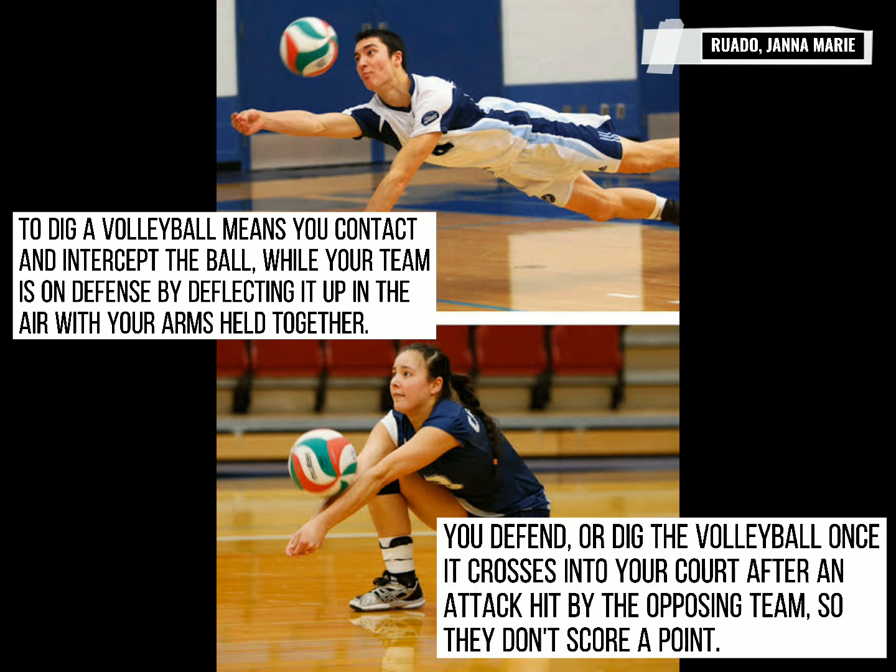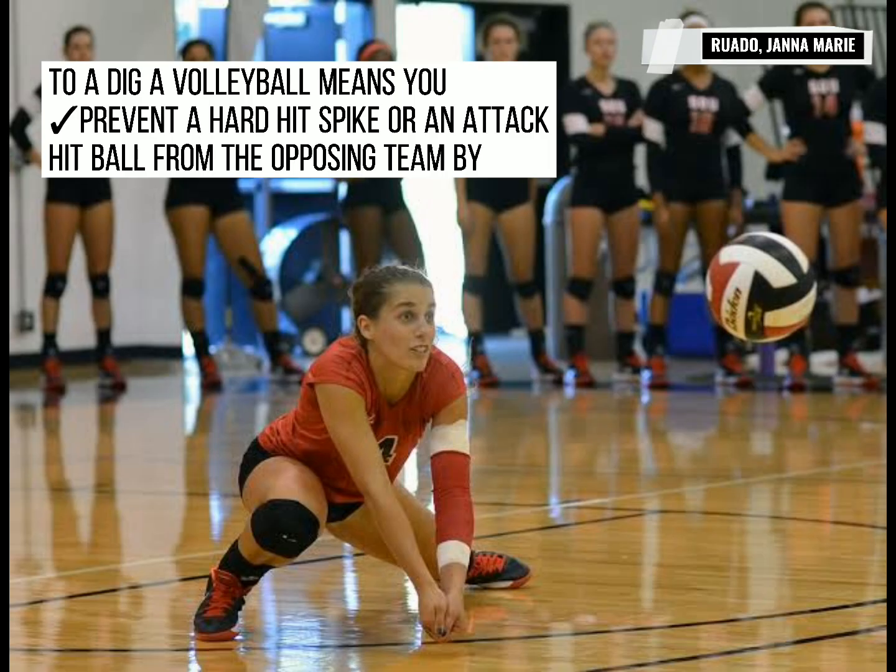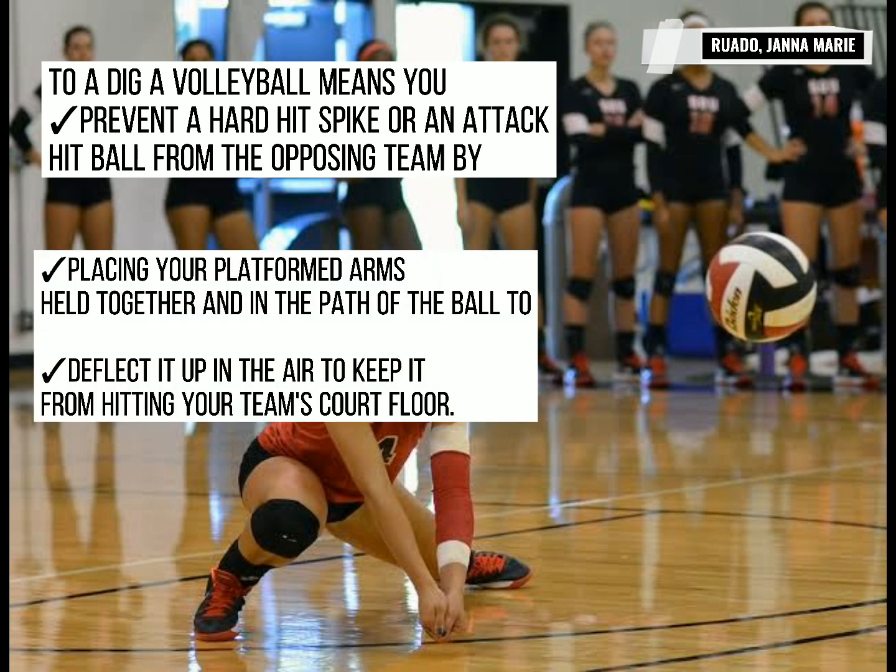You defend the volleyball as it crosses into your court after an attack hit by the opposing team, so they don't score a point. To dig a volleyball means you prevent a hard hit spike or an attack hit ball from the opposing team by placing your platform arms held together in the path of the ball to deflect it up in the air to keep it from hitting your team's court floor.